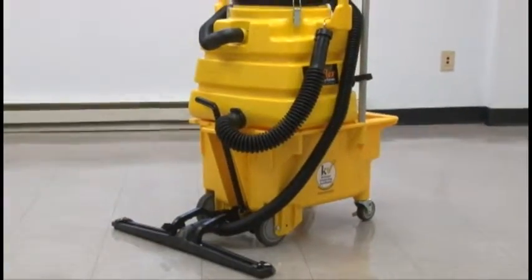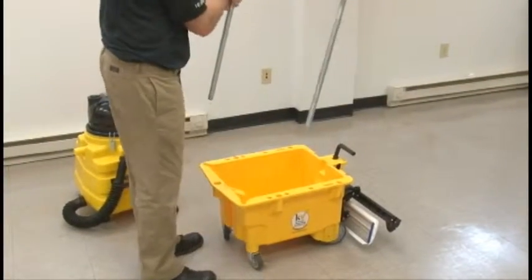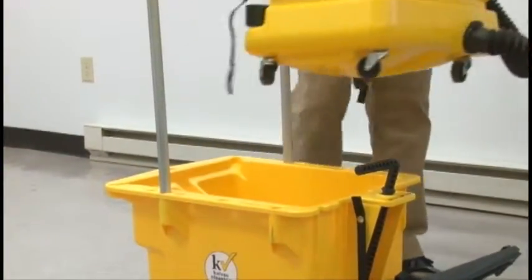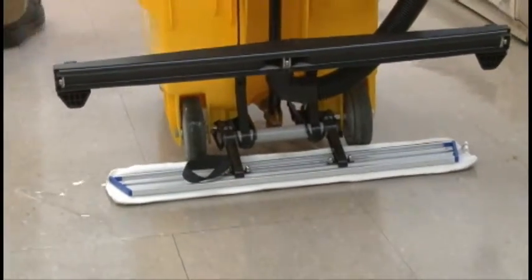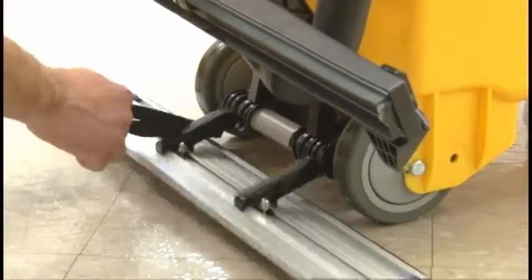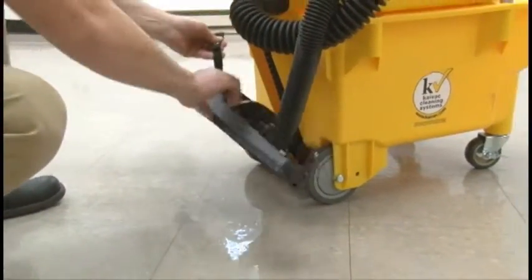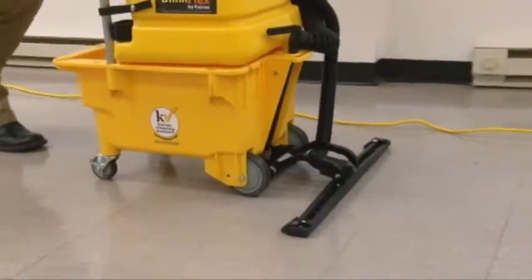And with a simple configuration change, it becomes an extremely productive and safe tool for applying and removing stripper. To apply, just move the handle to the front of the trolley bucket, then raise and secure the squeegee head. Open the spigot and start pulling — no walking in dangerous stripper solution. To vacuum the stripper up, just remove the pad holder, then lower the vacuum. Now just push the system to start removing without ever stepping in the dangerously slick stripper solution.